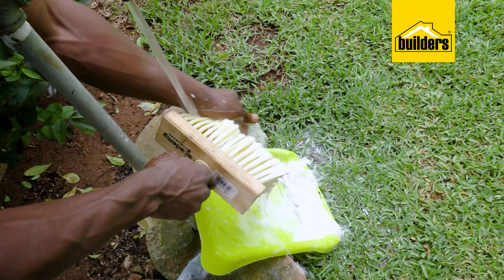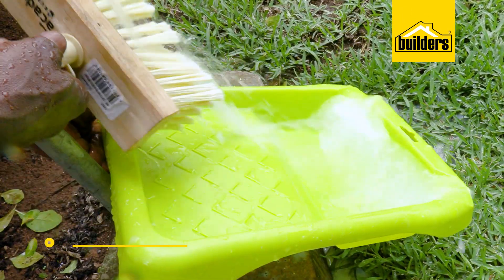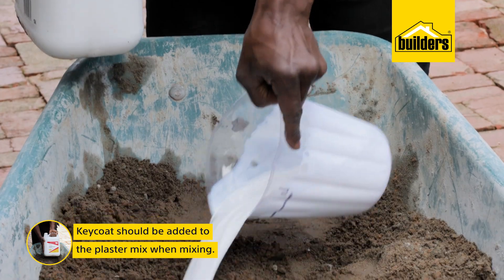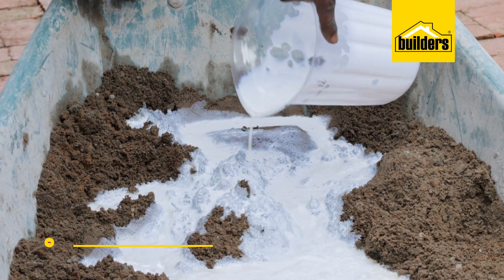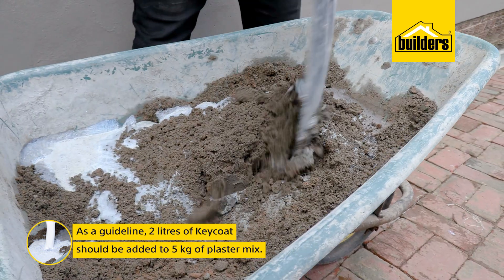Now being water-based, cleaning is easy — simply wash the brushes with water. Key Coat can and should, in this case, also be applied to the plaster mix when mixing, and as a guideline two litres should be added to five kilograms of plaster mix.